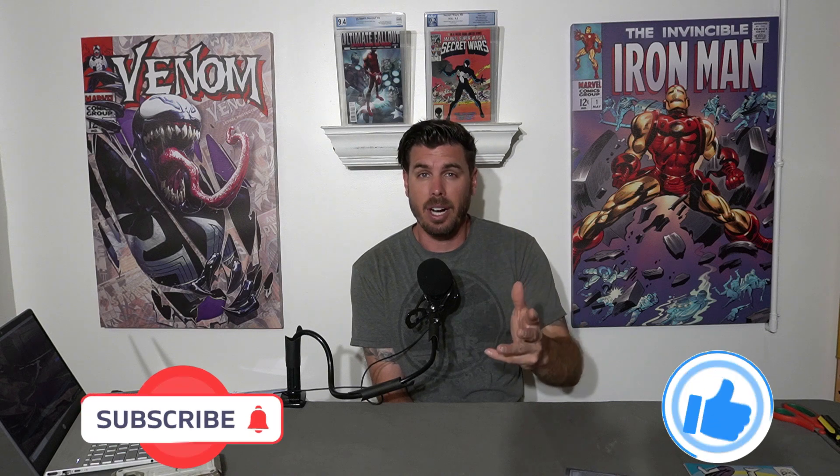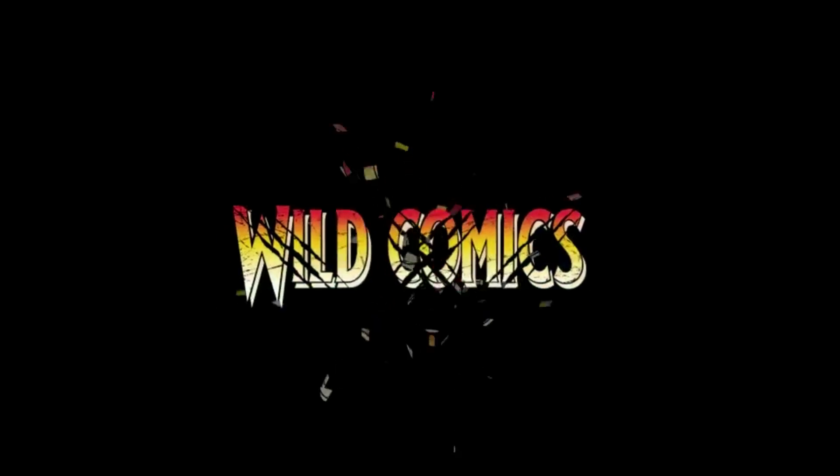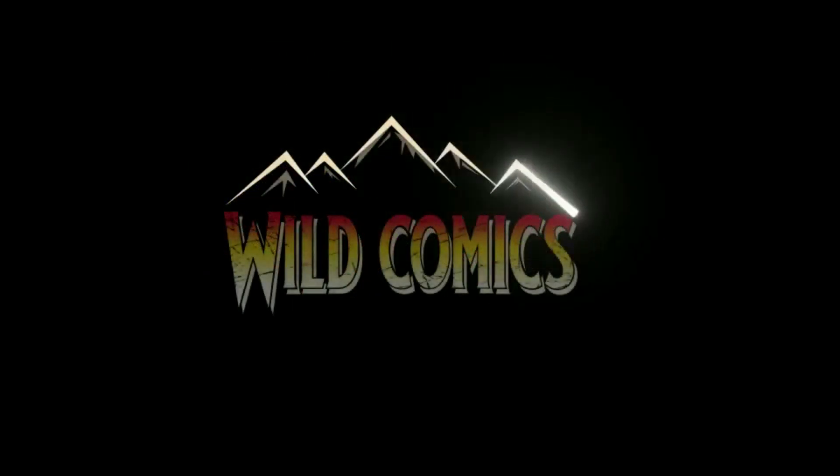Next week on Kraken Wednesdays, we are going to be doing Secret Wars 9.2 — stay tuned for that one. If you're new to this, please subscribe, hit the notification bell, like the video, and leave a comment. I love to hear what you guys have to say about Kraken Wednesdays. I post content every Wednesday where we see what grades we can get and whether we can get grade bumps — and we've lost some bumps too. Until then, keep it wild, keep it fun, and I'll catch you on the next one. Take it easy.